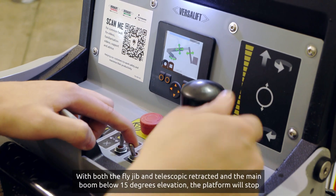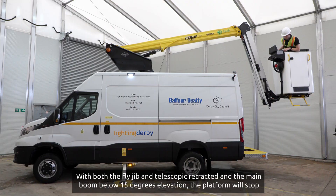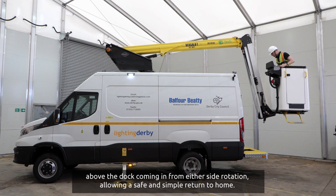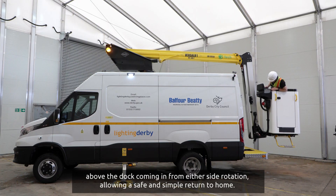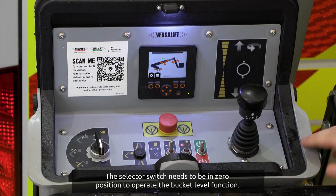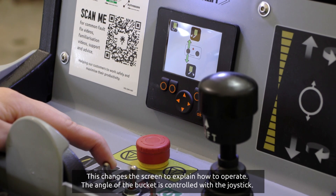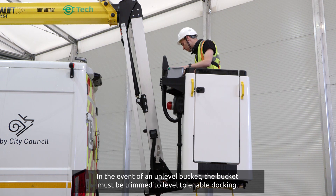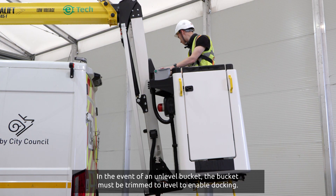With both the fly jib and telescopic retracted and the main boom below 15 degrees elevation, the platform will stop above the dock coming in from either side rotation, allowing a safe and simple return to home. The selector switch needs to be in zero position to operate the bucket level function. This changes the screen to explain how to operate. The angle of the bucket is controlled with the joystick. In the event of an unlevel bucket, the bucket must be trimmed to level to enable docking.